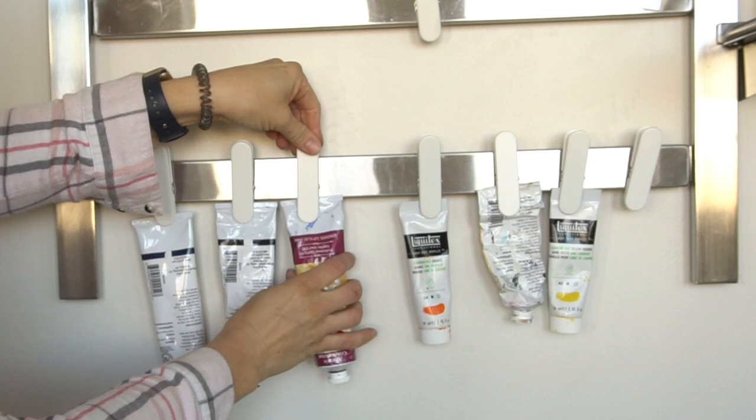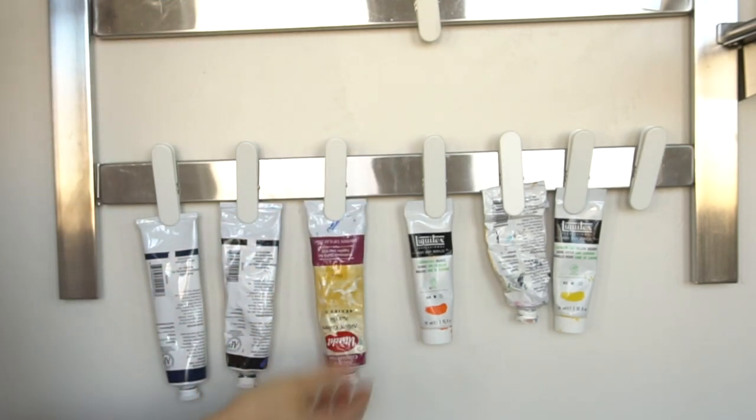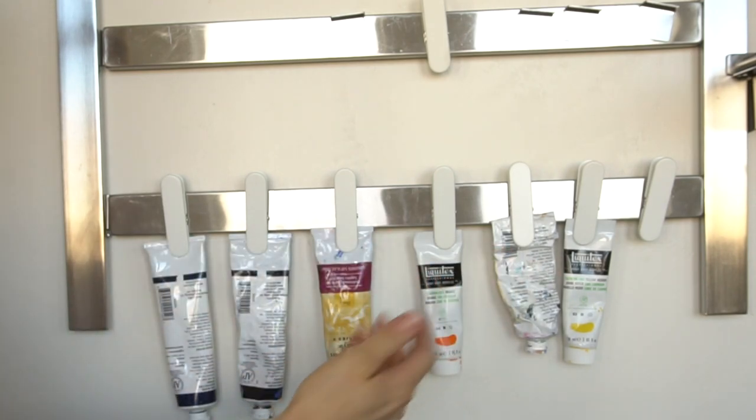So I prefer to use the Scotty's clips. You just clip in, and it holds it pretty tight. Even if it's full, it might fall out if there's an earthquake or something, but you could probably fit 10 of these bigger acrylic paint tubes across this.